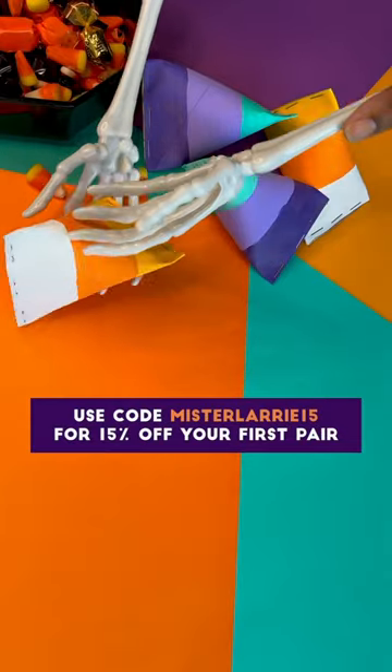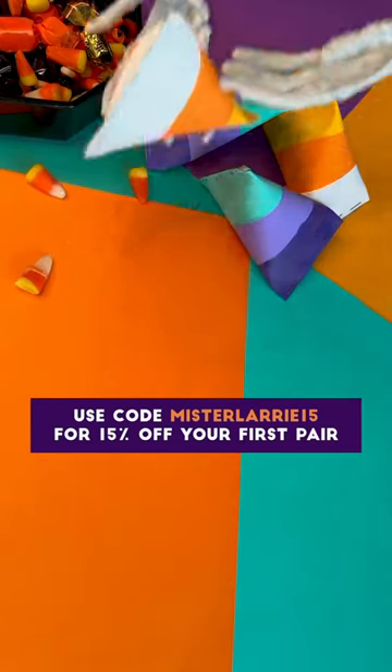Just use my code MrLarry15 for 15% off your first purchase from Pear Eyewear. Thank you, Pear Eyewear, for sponsoring today's video.